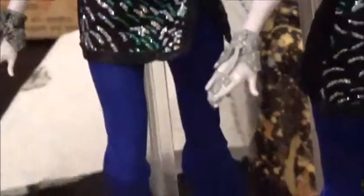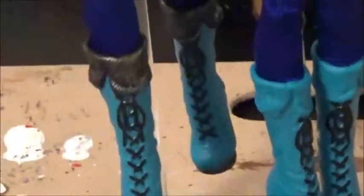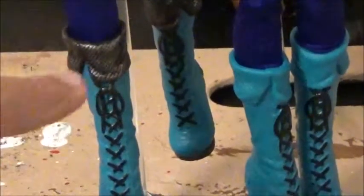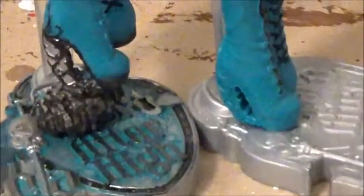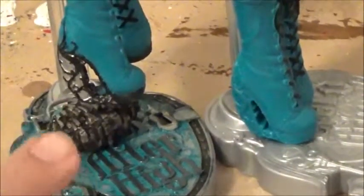I did the same thing with the boots. As you can see they were basically pretty plain other than the laces. So I did the top part right here, and then the bottom of her boot.